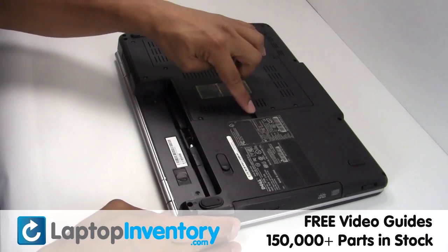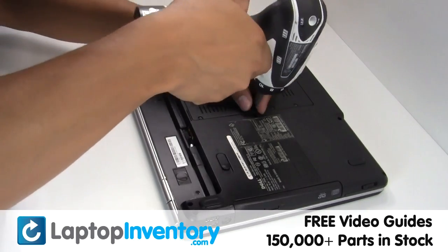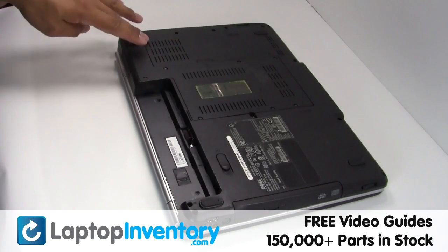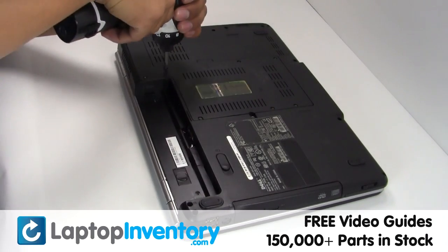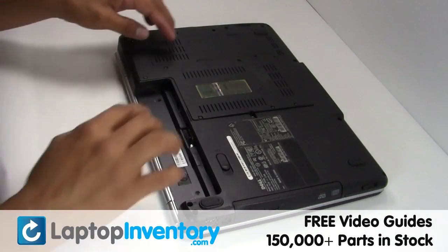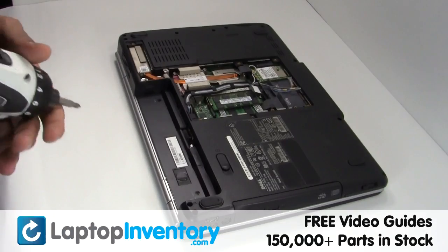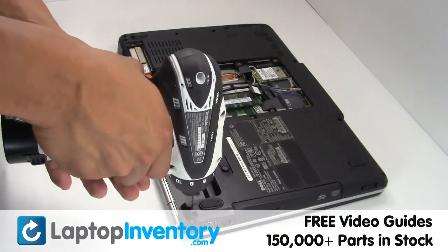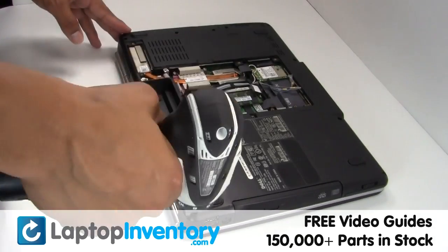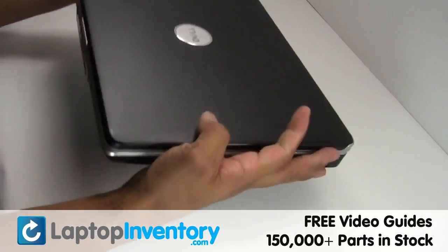Remove the screws. Remove the cover. Turn the laptop over.